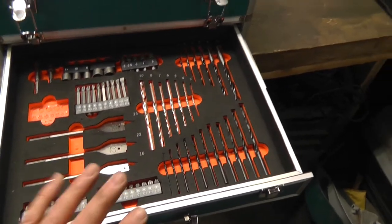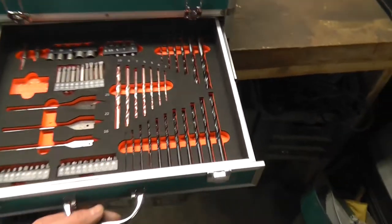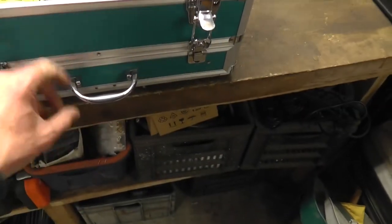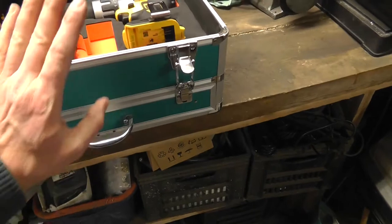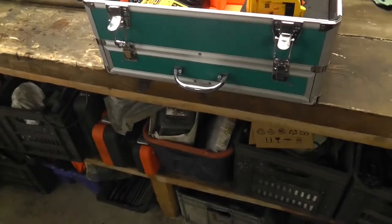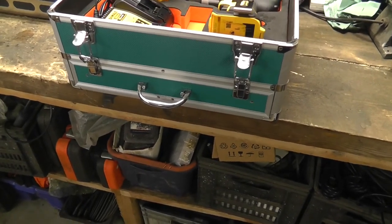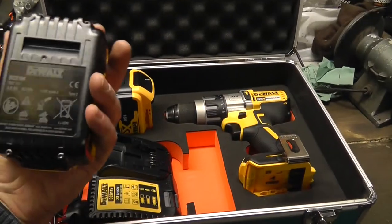The drill bits don't say DeWalt anywhere on them. That's not to say they're poor quality, but they're probably not of DeWalt quality. So just so you're aware: if you buy this kit, it's not a DeWalt box — don't expect DeWalt quality from the box. That's not a complaint, just an observation.